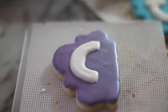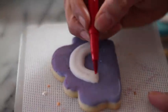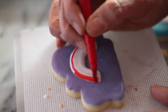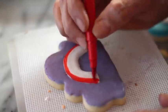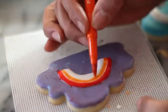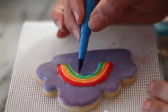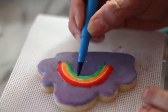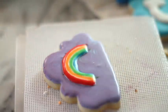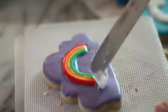One way that you can do these rainbows is using edible markers. You can make them as thin or as thick as you want. For the clouds, you can put your royal icing right there directly onto your cookie.